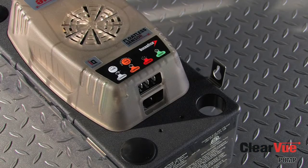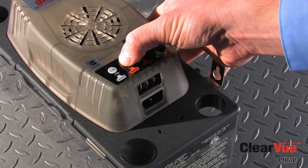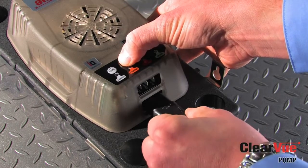Clearview also features an audible alarm which sounds a tone when there is a high water condition. This alarm can be enabled by holding down the drain button while plugging in the pump.